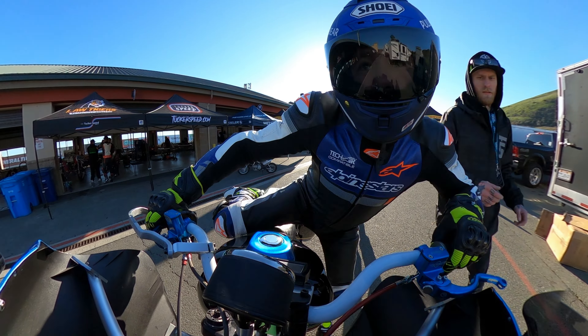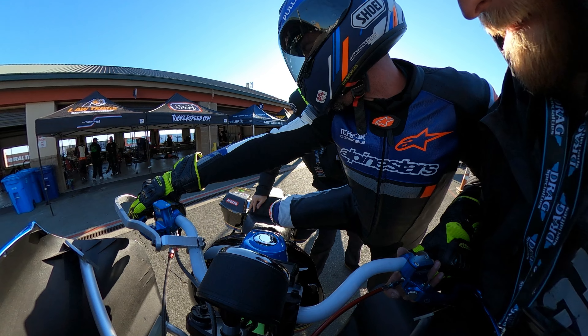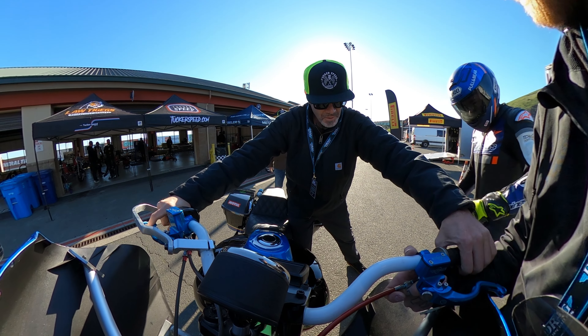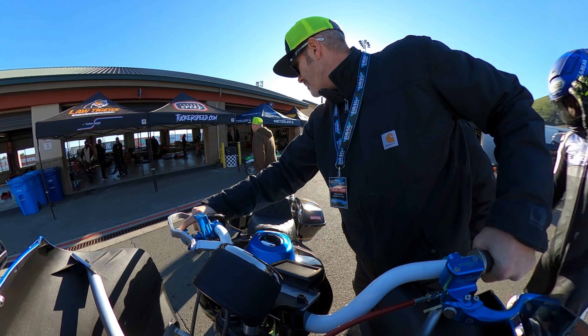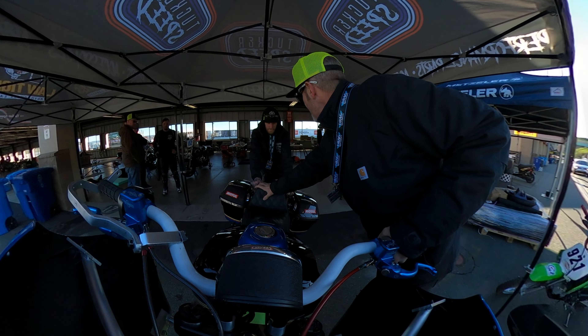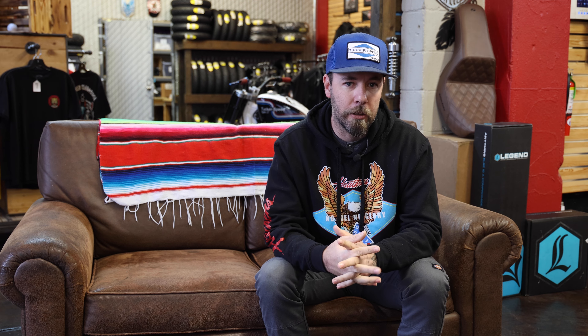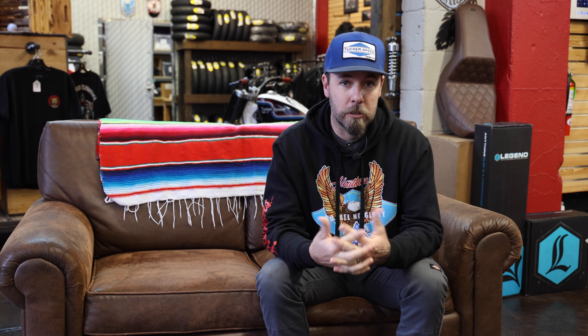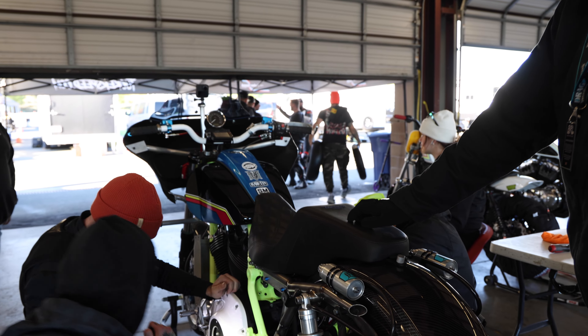I was super deflated, thinking we're going home — we just got here, made one lap, and we're done. I pulled into the pits and told the guys I think the transmission's done. We were all kind of bummed out, maybe a little pissed off — we literally drove all that way, did all that prep, and got one lap of practice.